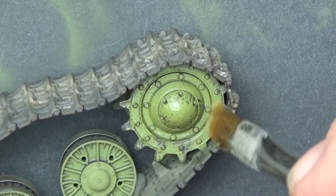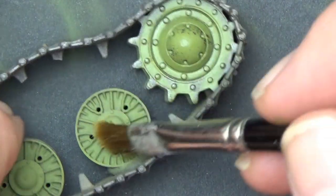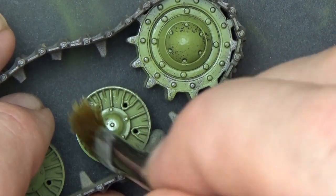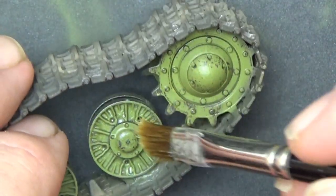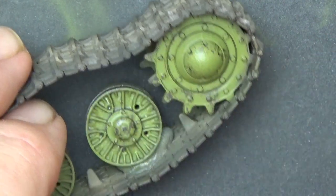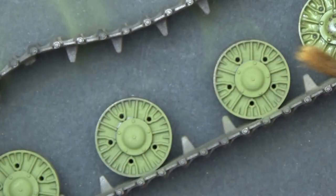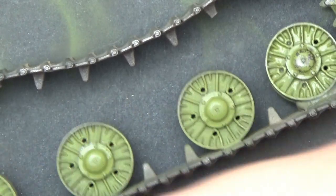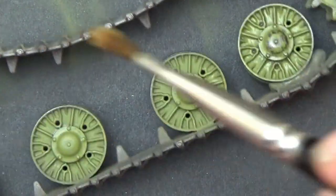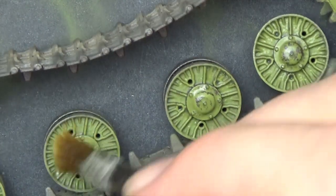We've got a nicely chipped hub. We can go even further — if you want to add highlights to the teeth, we can do that. Let's go onto these road wheels. I'm just letting the brush get in there and you can already see stuff coming off, including on the front of that hub. We've got a nice worn effect. I'll just move along and keep doing the rest of these, and after that's all done I'll lock it all in with a matte coat and we can finally get to putting the tracks on the vehicle and finishing off.